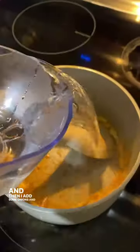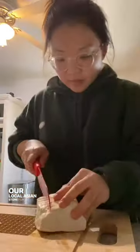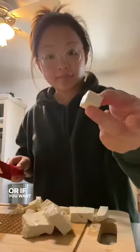Then I add some onions and then water. I got this tofu at our local Asian store for 79 cents. Cut the tofu into smaller pieces, or if you want, you can cook it big too. Add the tofu into the soup.